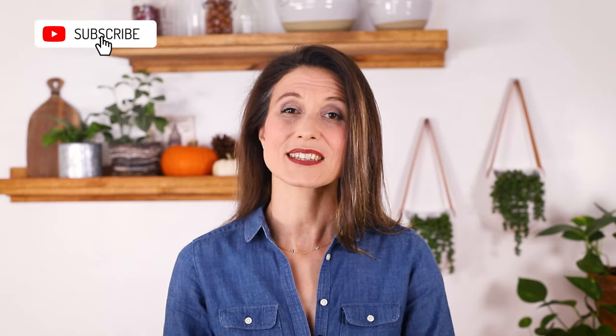As always, detailed timestamps and the link to the full recipe are below. Feel free to roam around as you like. Now go grab some carrots and ginger and let's make a soup that is guaranteed to impress.